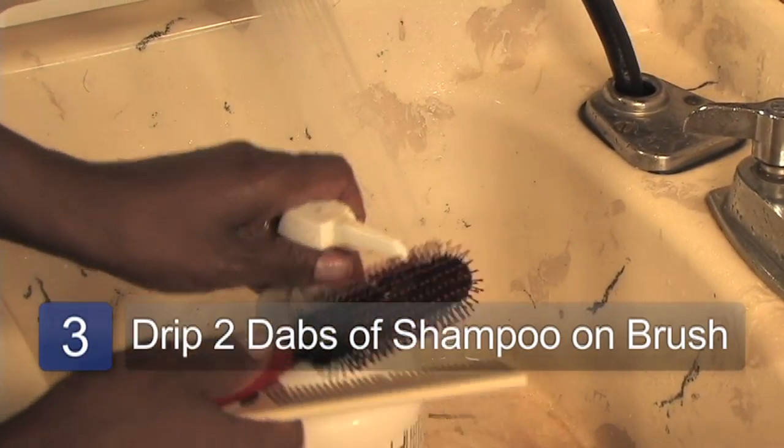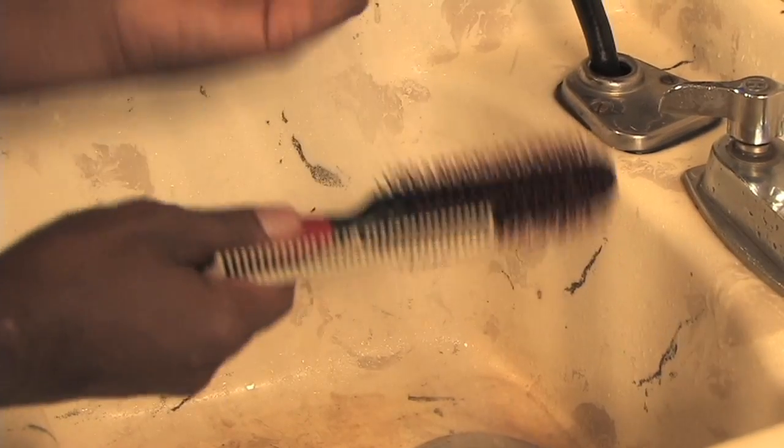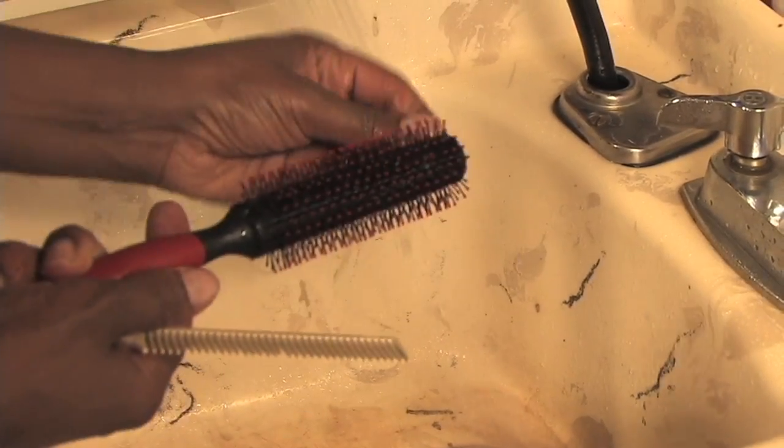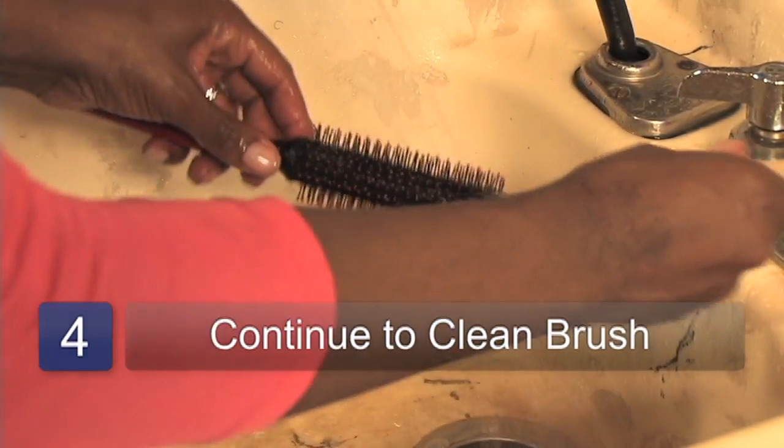Drip two dabs of shampoo into the bristles. Run it under warm, running water. You can use the rat tail comb or you can use your fingertips to pull the hair out. You want to make sure that you get all of the hair out. This will help to remove oils, dirt and hair. You can continue to clean out any excess hair in the brush.